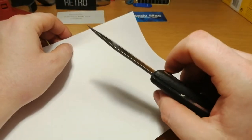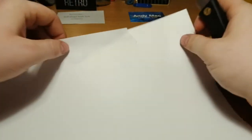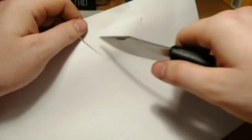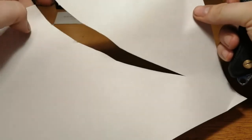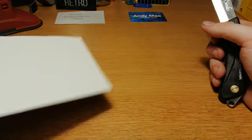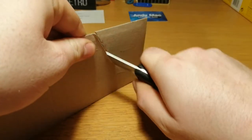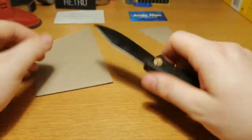It's also a pretty thick blade. It usually cuts quite well — right there you can see how well it cuts — and it does the same to a piece of thin cardboard. Nice and sharp.